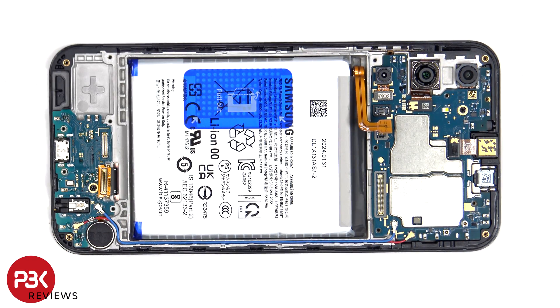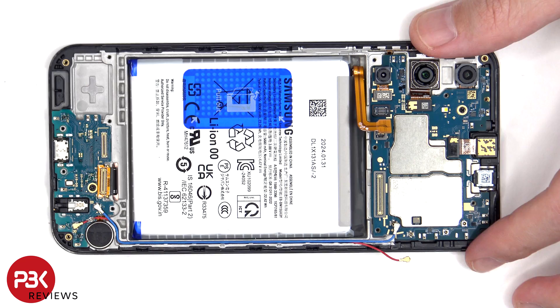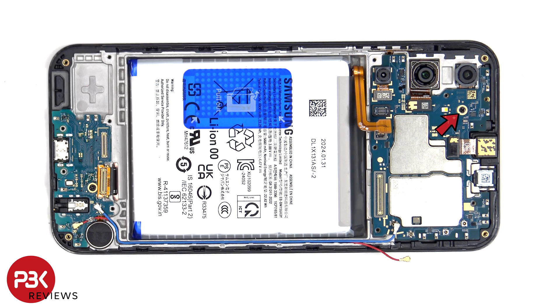The red and blue coaxial cable can be disconnected by just popping them off. There's a single Phillips screw which is holding down the main board.